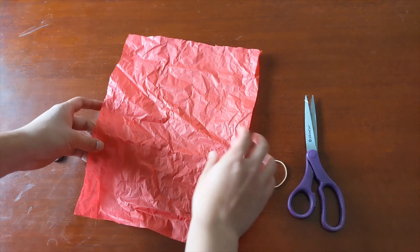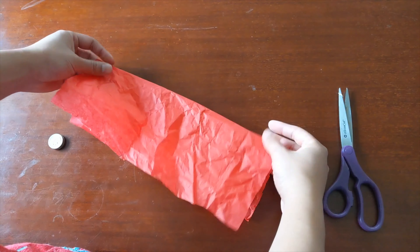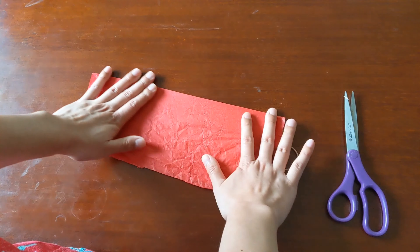First, fold the tissue paper in half hot dog style lengthwise. Then take your scissors and cut little fringe along the open edge. This will not only make it look a lot cooler when it's in the air, but it'll also provide a little bit of drag and air resistance, so when you kick it, it'll fall a little bit slower — just enough so you can keep it in the air longer.